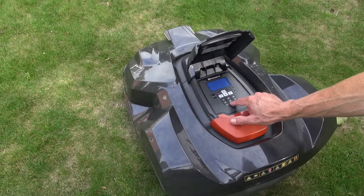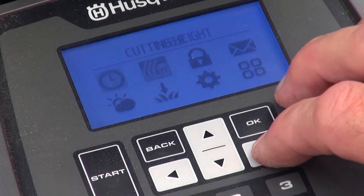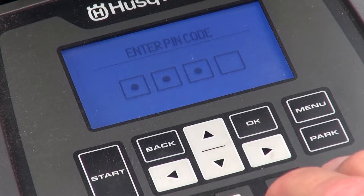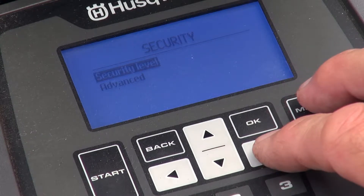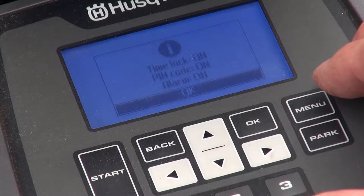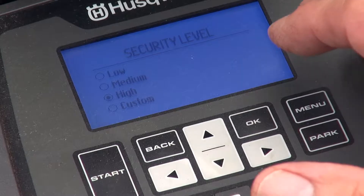Pin entry is required after pressing stop because the default security level of medium mandates it. I'm going to focus on security which requires pin re-entry. Let's change the level to high, something I do when leaving the house empty for an extended period. The only difference is that the alarm will sound 10 seconds after the auto mower is interfered with unless the pin is entered.